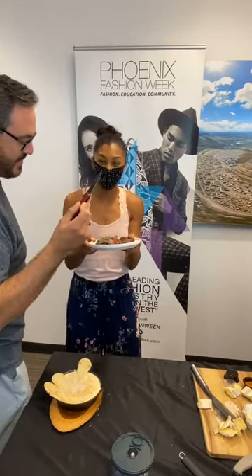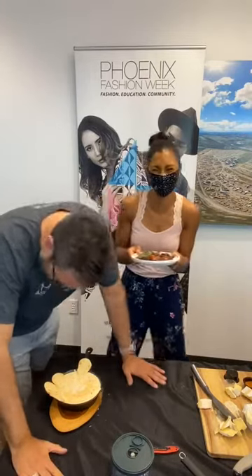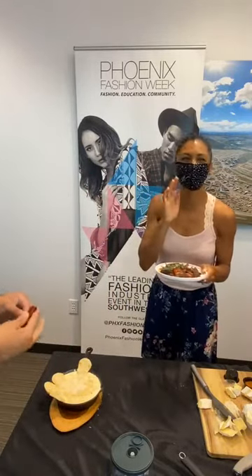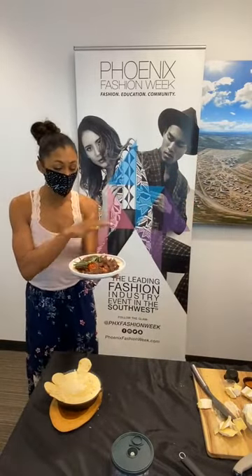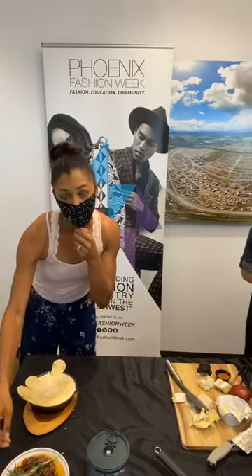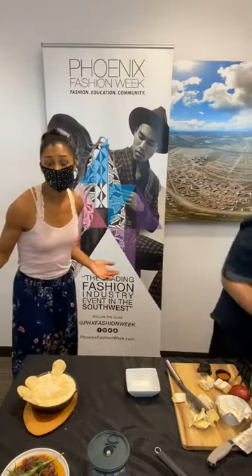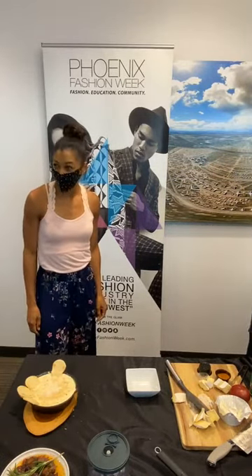We're going to bring in our cameraman Manny — you're going to take a bite of this steak because you are the steak master. Do we have a fork? Here we go! That's so good! Is it delicious? This looks delicious — it smells fragrant, it looks tender. If you are in the audience, make sure you catch this replay if you missed some of the vegan replacement options you can create for your friends, family, or for your watch party tonight. What's next, Will? We're coming in with the Palmetto Cheese next.